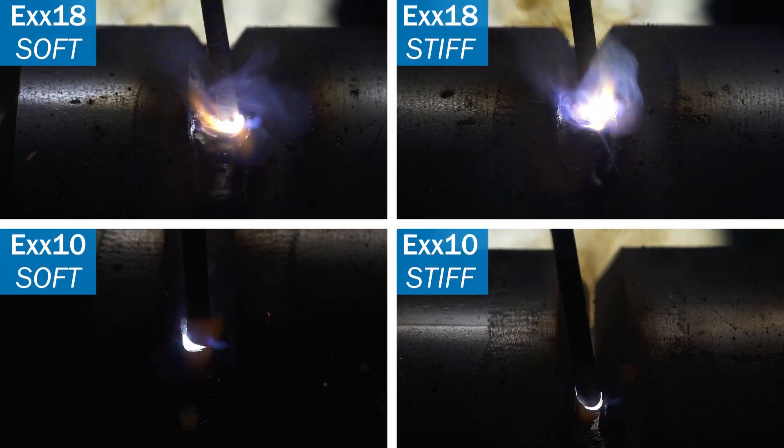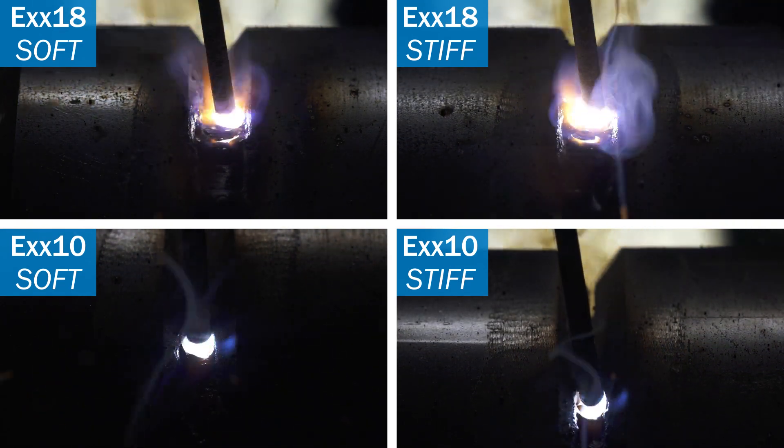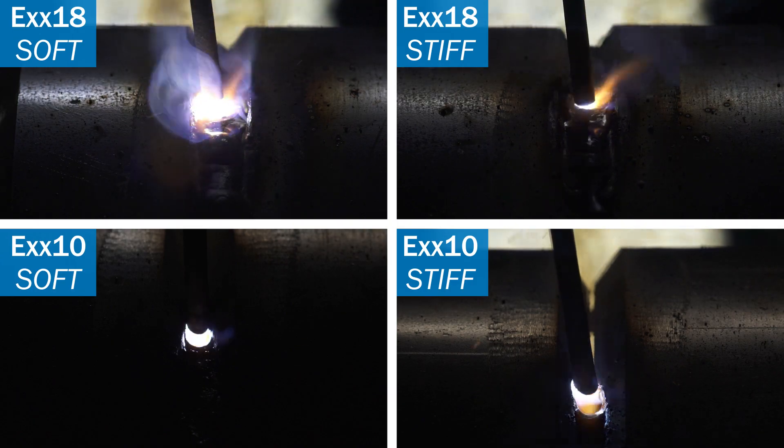Regardless of the stick arc profile you need to complete the job at hand, use the CST-282 to get a portable, reliable, and easy-to-use welder that will get the job done every time.